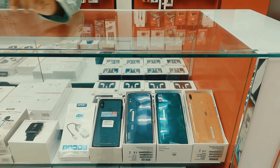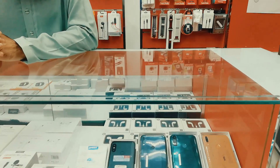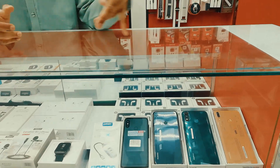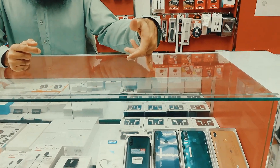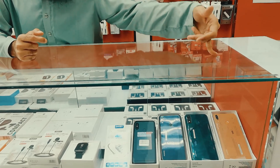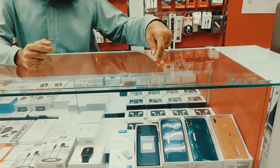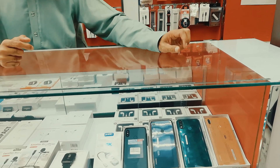With the new set, there is no difference between 2–3 Real. The models are Y6S, Y8S, and Y7 Prime. Prices are 46, 65, and 58 Real.